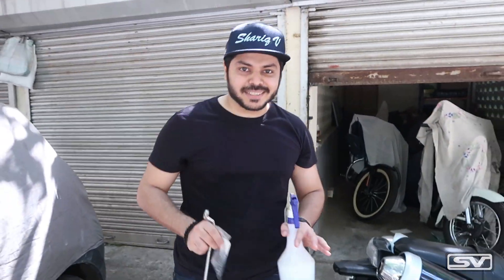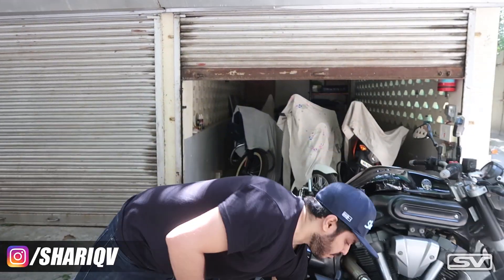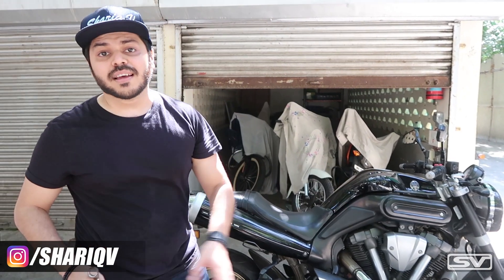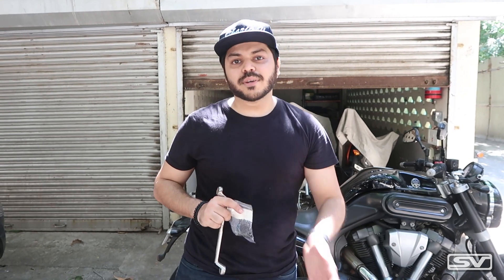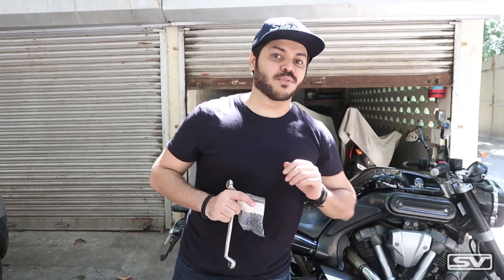What's up guys, welcome back to the channel. Today's video is about maintenance and we are going to be doing some work on the MP01. As you guys might be knowing if you're following my channel, this motorcycle has a problem with the clutch, and today we are going to be rebuilding the hydraulic clutch of this motorcycle.